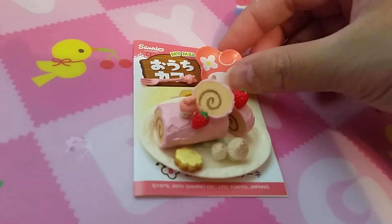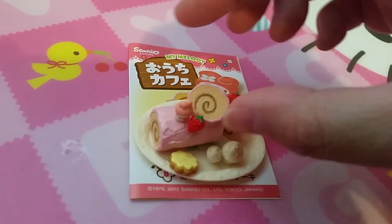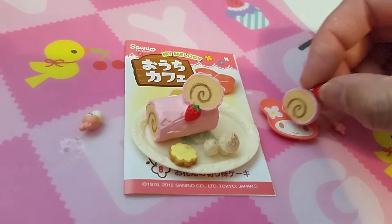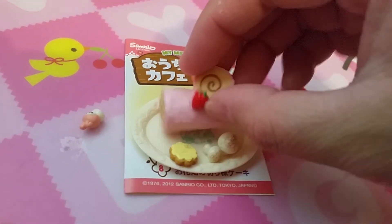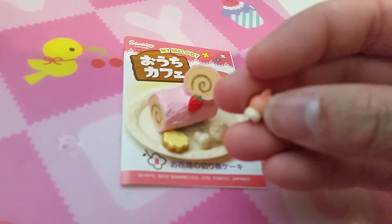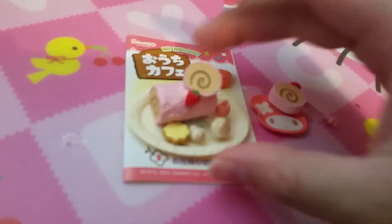Last but not least is a roll cake. So we have a little plate, a little fork, a piece of the cake, and a little My Melody decoration with mushrooms and cake.